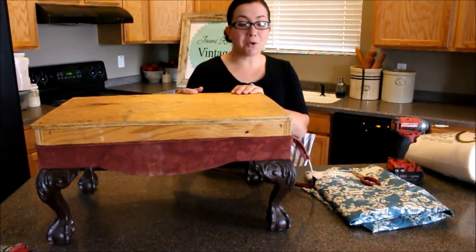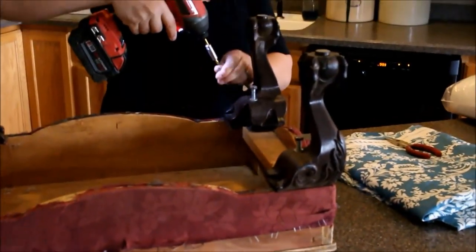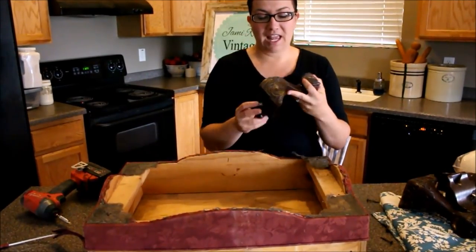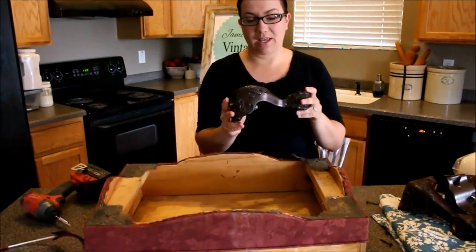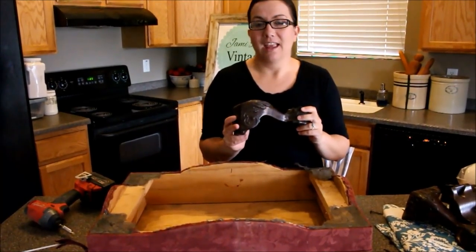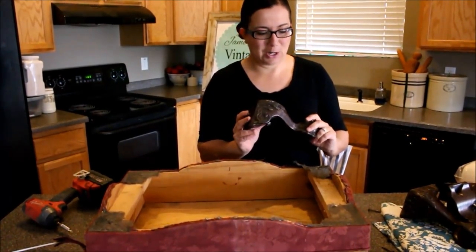The very first thing I'm going to do is take off the legs. We've got our legs off. I'm gonna have Zeb spray these so they'll match our fabric a little better. We're gonna use Fairy Chalk Paint in parchment. If you'd like to purchase Fairy Chalk Paint, you can go to jamierayvintage.com.